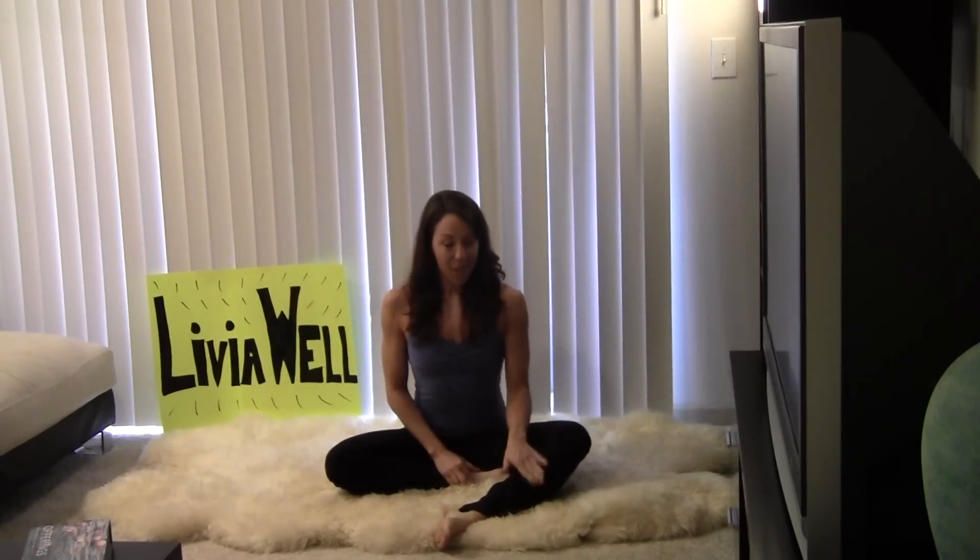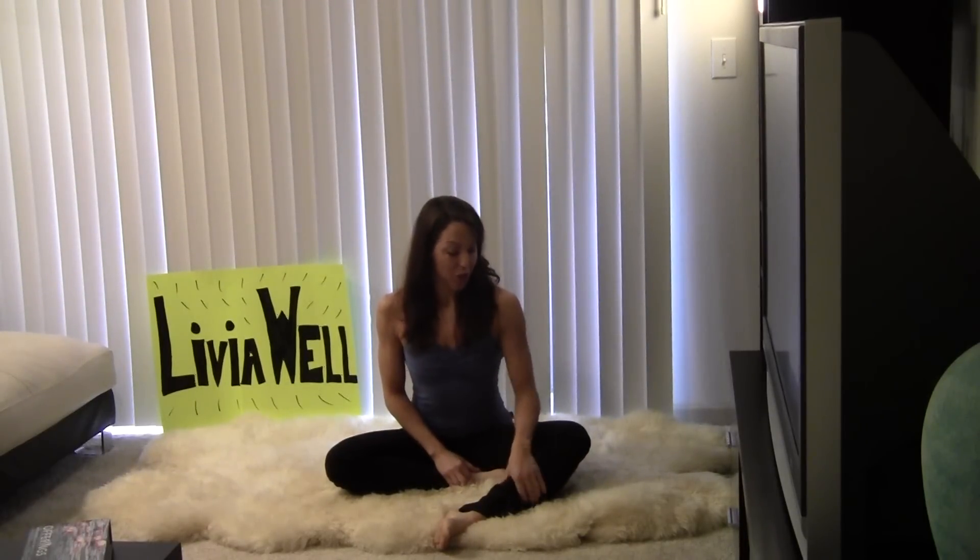Hi everybody, it's Olivia Sheldon with Olivia Well. I want you guys to check out a great hip opener today. So what we're going to do is just bring your right leg forward and just bring your left foot a little closer in towards your groin. Then take your right hand and hold on to your shin and just pull that elbow into the knee a little bit further down.